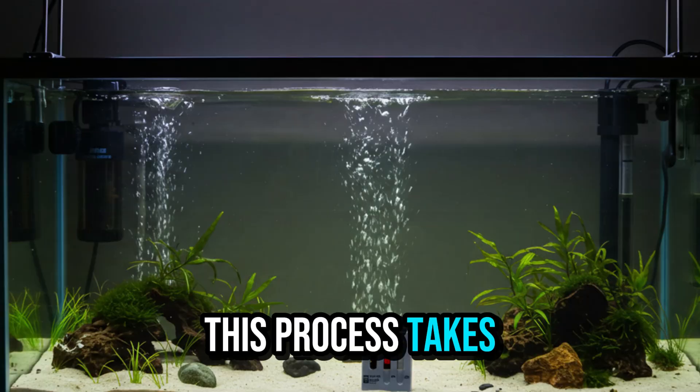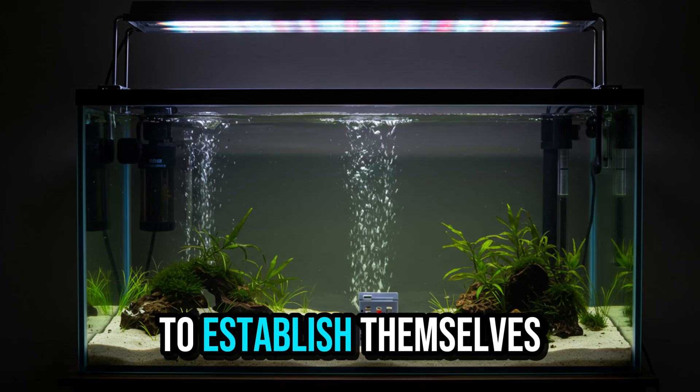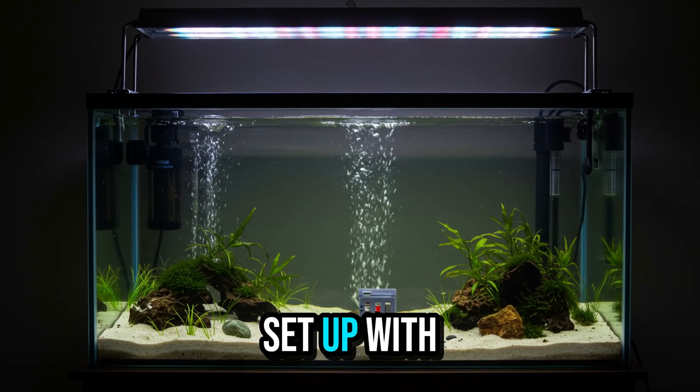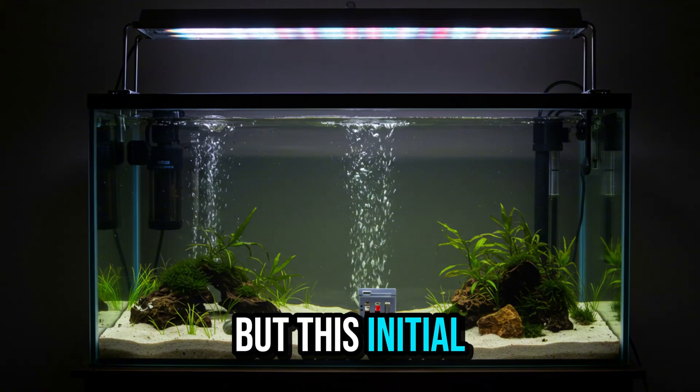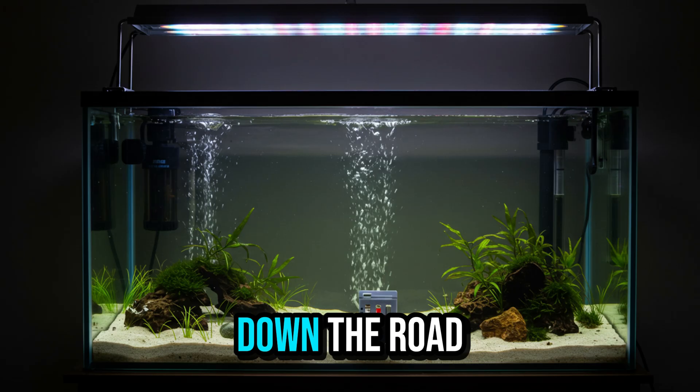This process takes time. On average, it takes 21 to 30 days for the bacteria to establish themselves. During this period, the aquarium is set up with all the equipment connected, but still no fish. It may seem time-consuming, but this initial care prevents losses, stress, and frustration down the road.